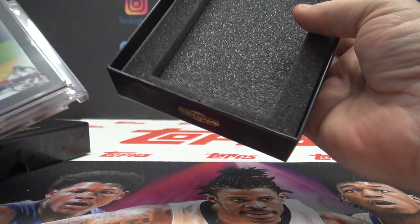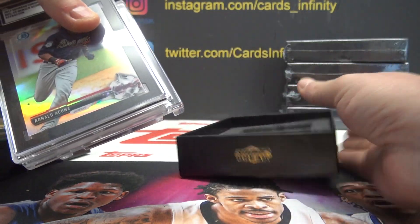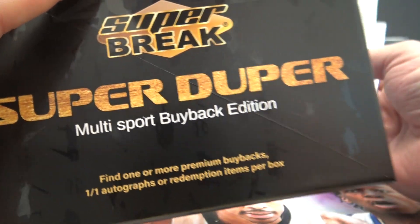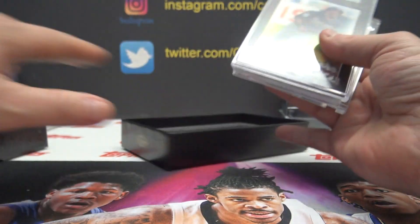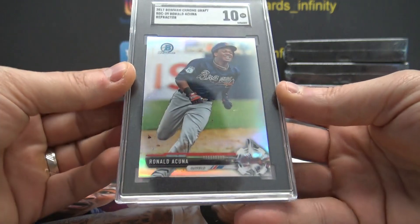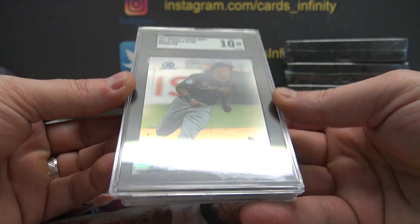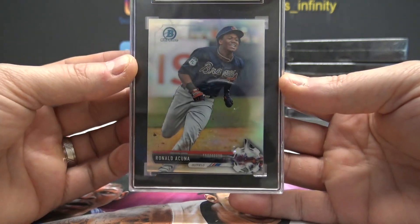I thought it was one card — find one or more. I'm starting off with an SGC 2017 Bowman Chrome Draft Refractor, Ronald Acuña, graded 10.